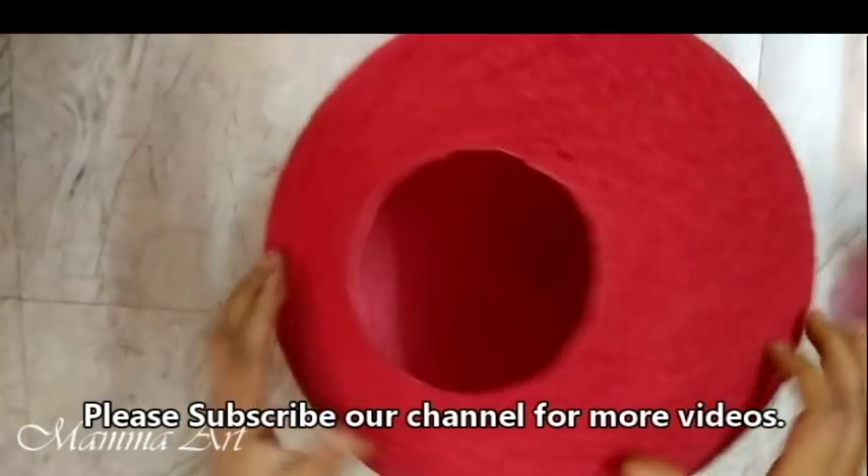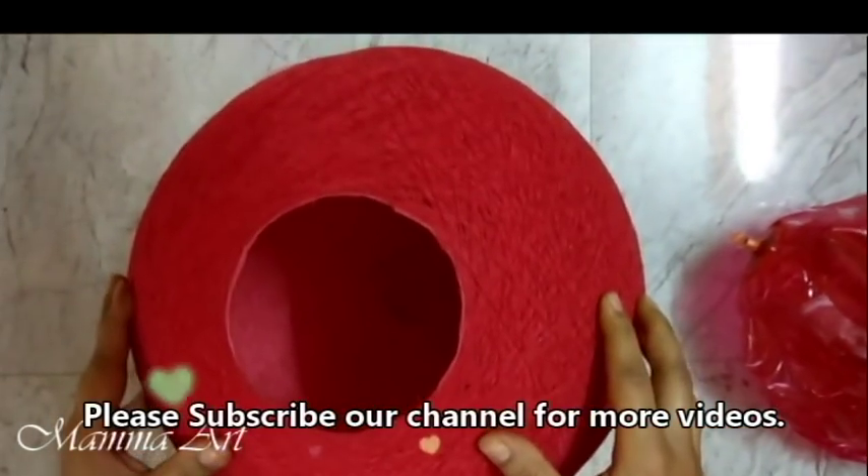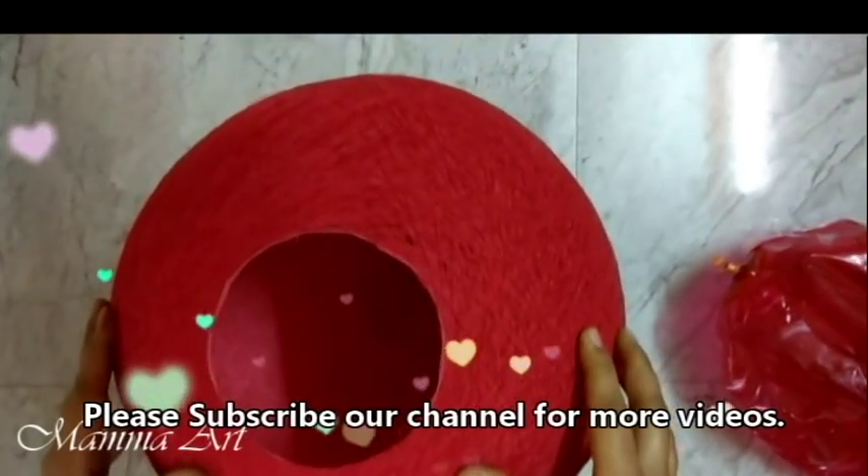If you like the video, please subscribe to my channel. Thank you.